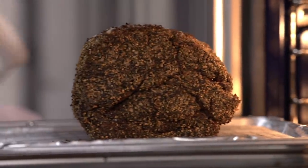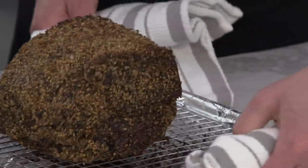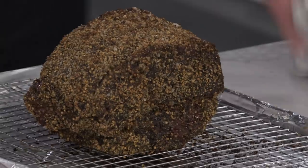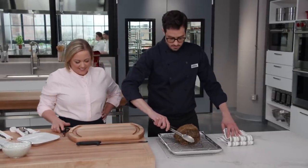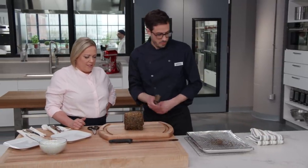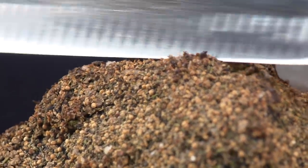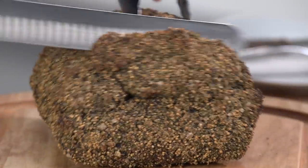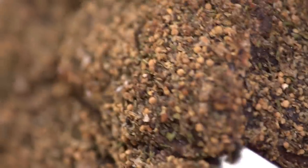It comes out of the oven looking absolutely gorgeous and smelling incredible. We transfer it to our carving board. The crazy thing is we don't have to let this rest at all — because we cooked at such a low temperature, all the carryover cooking that was ever going to happen is already done, and the time in the oven is so short, there's no need.